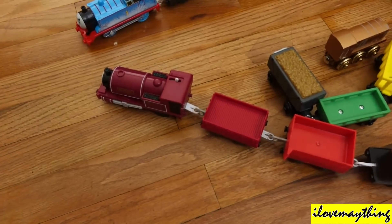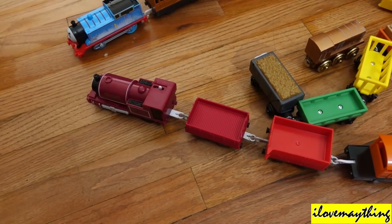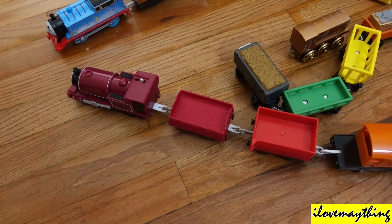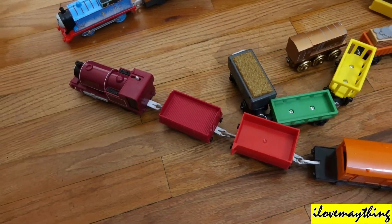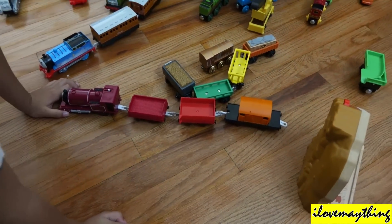So Scarloey should go on the set because it's Blue Mountain Quarry. But you said Scarloey has a weak battery? A little weak battery, a little weak. Yeah, and I put a brake bag.